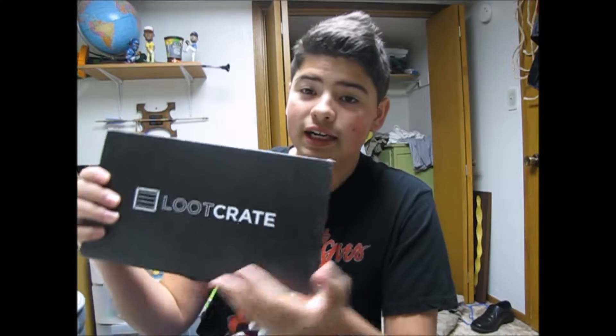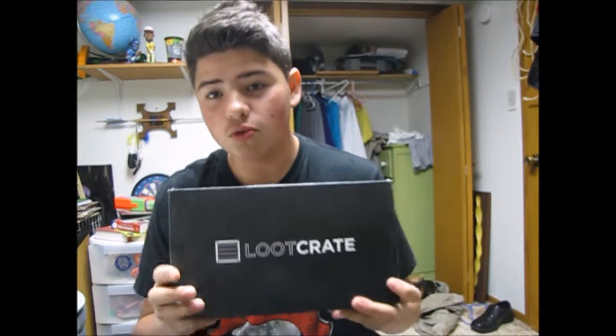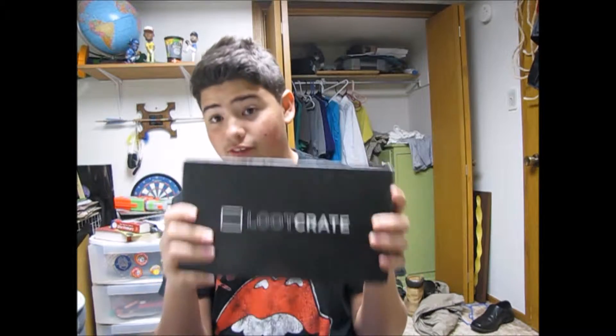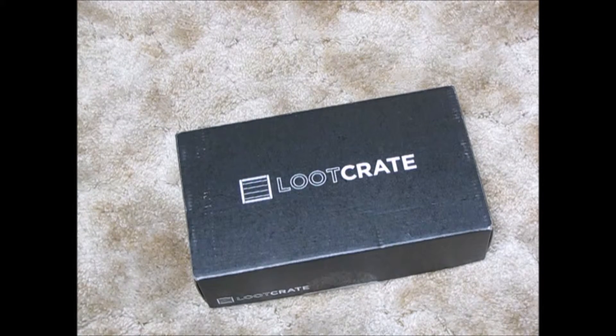What is up everybody, Game Room 23 back at you with another video. Today we have a bit of a fan mail video — it's a loot crate unboxing, but the loot crate is fan mail. I got this from a guy named Dakota that I go to school with. He's also a YouTuber — I'll leave a link to his channel below. He does loot crate unboxings every month, but for some reason he got two this time, so he gave me one. He opened it but taped it back, so let's get to unboxing it. Thank you to him!